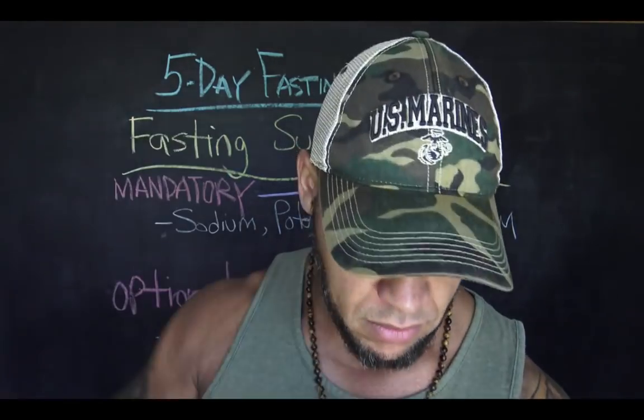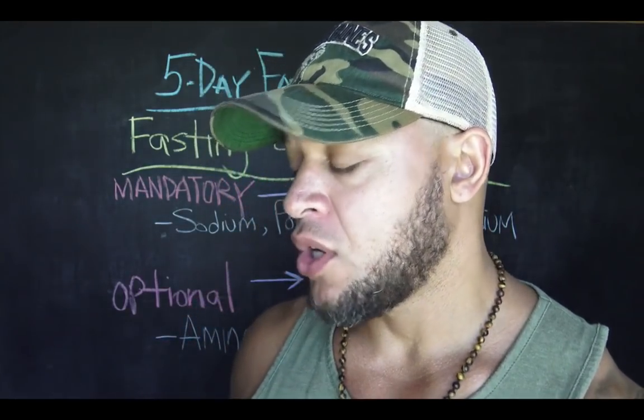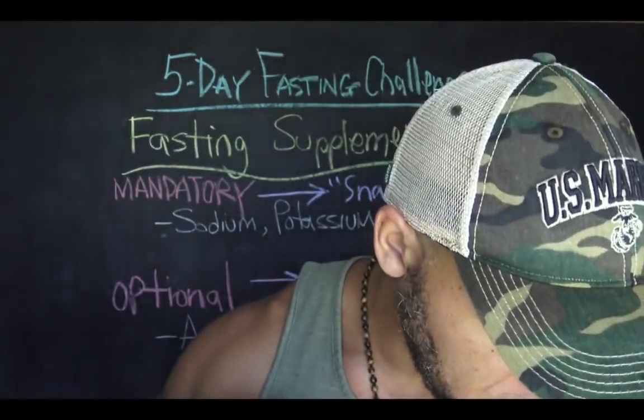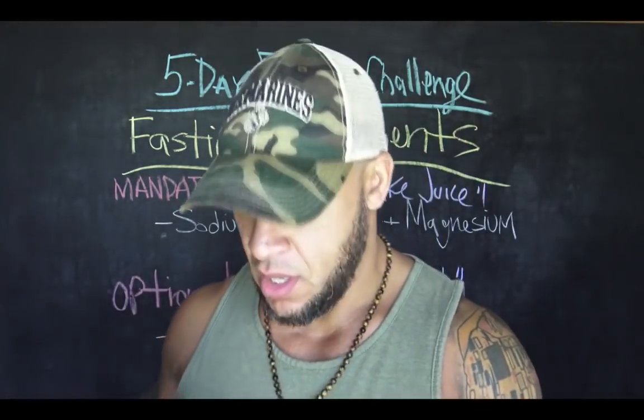I'll also add two scoops of MCT. And here's something cool — when I first did the micro-fasting, Casey had me put a little bit of Living Fuel in it, which has magical greens, herbs, and vegetables. But he also created a greens supplement without the vegetables, just herbs and adaptogens. He calls it pet fuel because he was giving it to his dog. If you want, you can put two little scoops of that in.